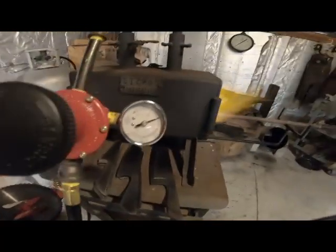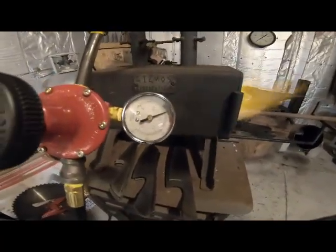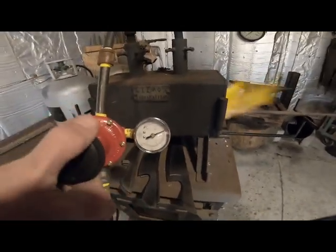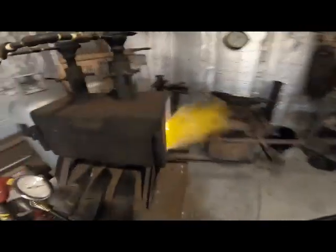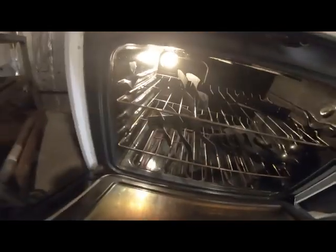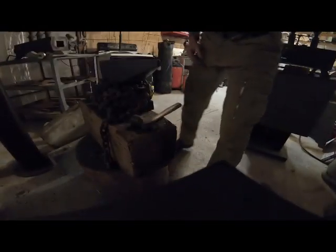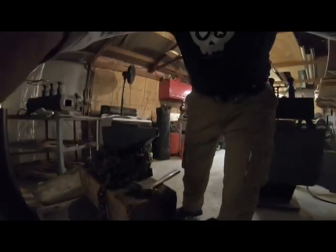I'm using the propane off my 100-pounders and you can see I'm up to about 9 to 10 pounds of pressure. I can get more heat out of this one than I can out of this one with my current setup. Also got a bunch of knives in the tempering oven — second cycle, 400 degrees for an hour — so those will be ready here soon. That being said, let's get set up for some hammering.